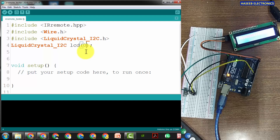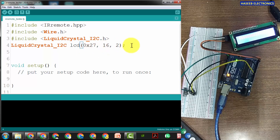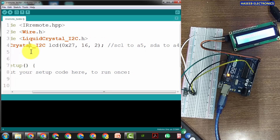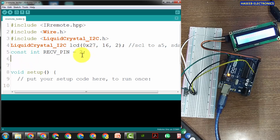Give the address 0x27, comma 16 characters, two lines — so 16 characters, two lines, and the physical address is 0x27. We can add a comment: SCL to A5, SDA to A4 for the pin connections. Now we will define the IR pin — that is pin number 2. We use a constant integer 'RECEIVER_PIN' equal to 2 as the pin function name for our IR receiver.